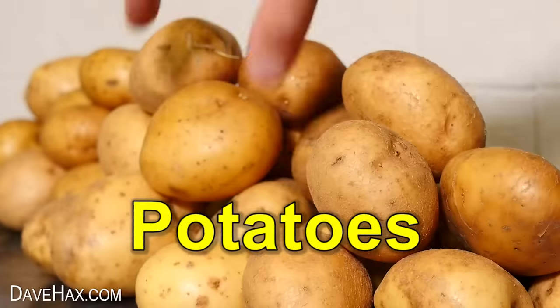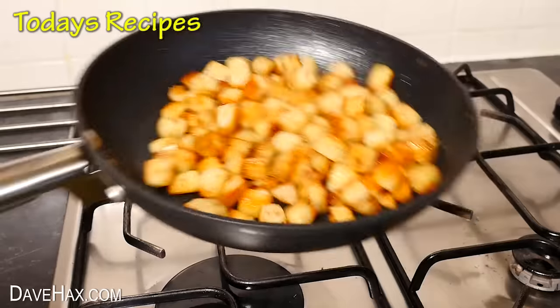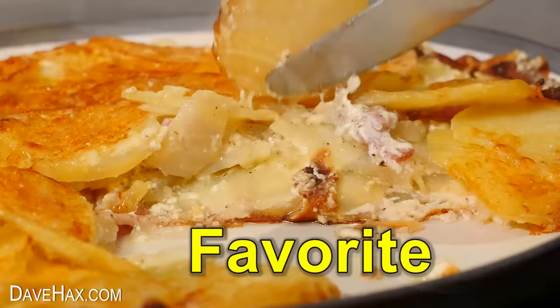I've got a load of potatoes and today I'm going to show you some really cool simple recipes to cook in your frying pan. Stick around till the end to find out my favourite.